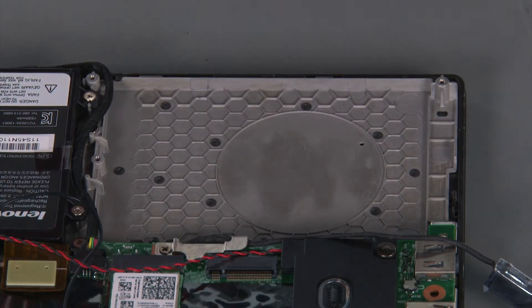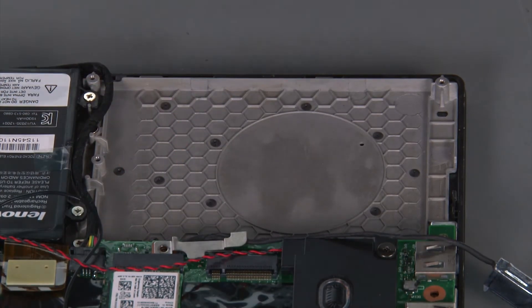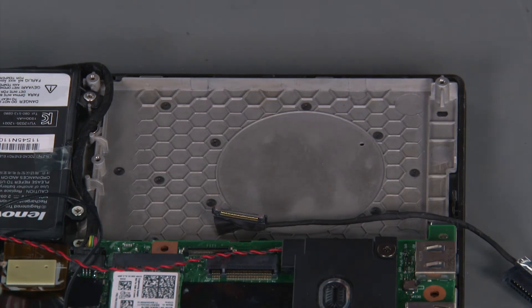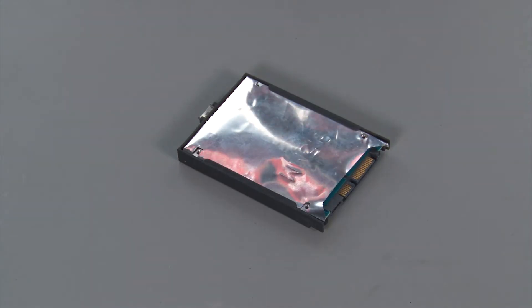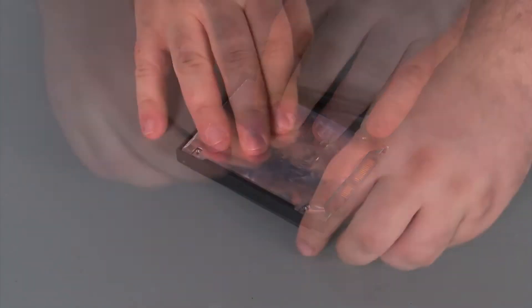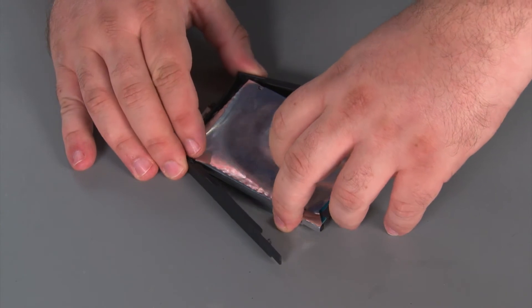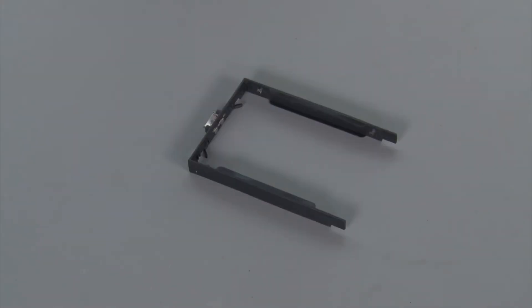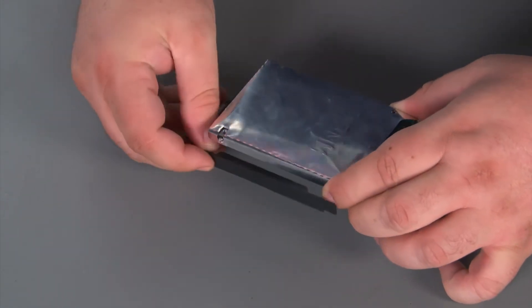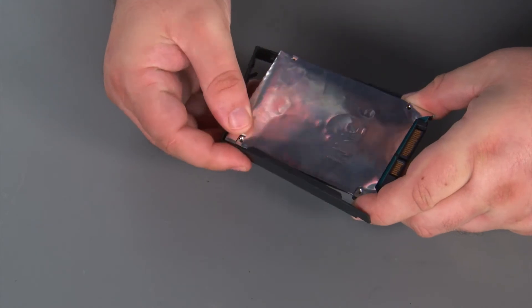Now we're going to remove the bracket from the internal storage drive. First, remove the bracket from the system board, disconnect the cable, and remove it. Then pull the bracket away from the drive until the pins clear the holes. Now we're going to install the new storage drive into the bracket. Make sure that the connector end of the storage drive is on the same end as the open end of the bracket. Then press the pins on the bracket into the holes on the drive.